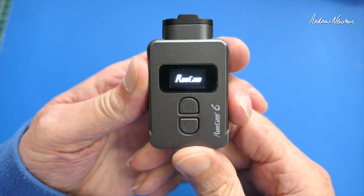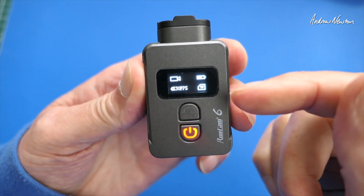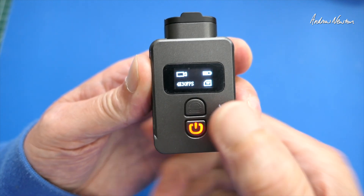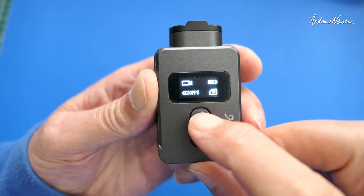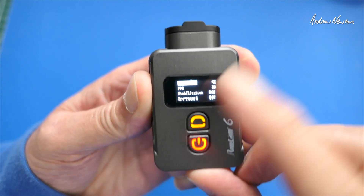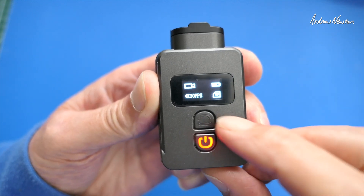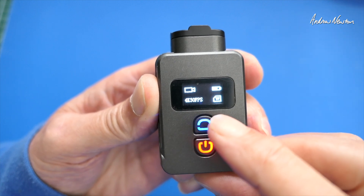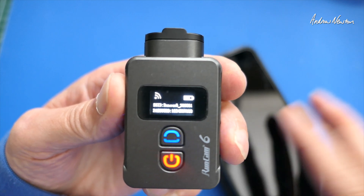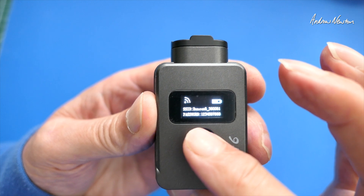So let's turn it on and see what we see on the little screen. We're in video mode — battery level, micro SD card is available, resolution is 4K 30 frames per second. Long press the Wi-Fi button to change to photo mode, long press again to change to setup mode, long press again to get back to video mode. Short press puts it into Wi-Fi mode, which generates a Wi-Fi network and then you can join that on your smartphone and operate the camera via the app. We'll show you that in a minute, but let's go through some of the setup things first.